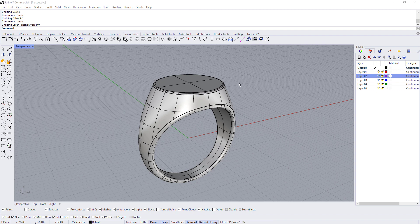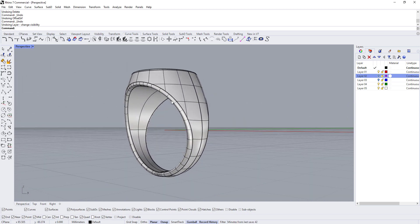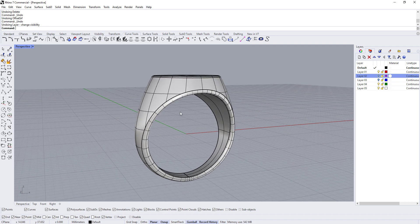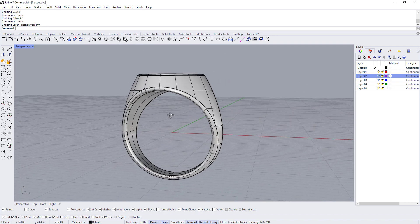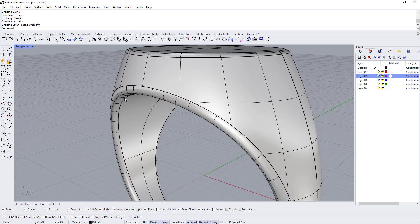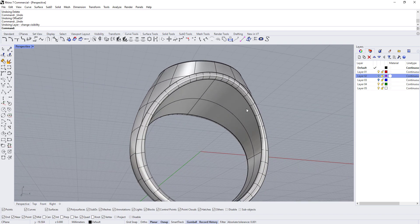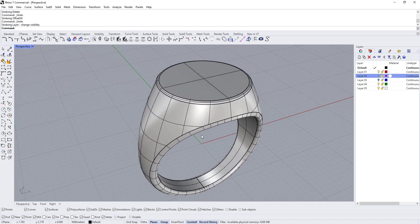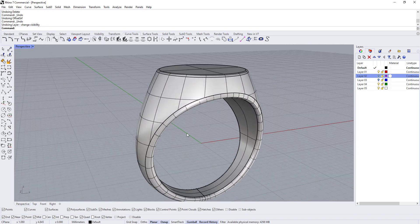Welcome to part three of this video series where we're making this signet ring. We've completed the base shape of the signet ring — not only from the front but also from the side. Now what we're left with is hollowing out the ring, and we'll see if we can get that done in part three.